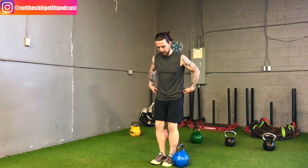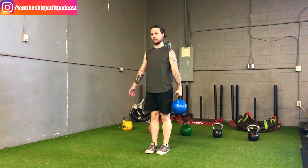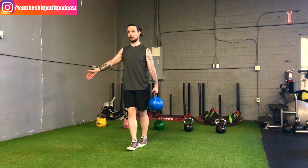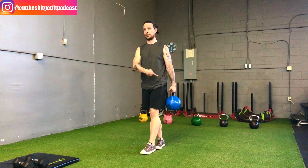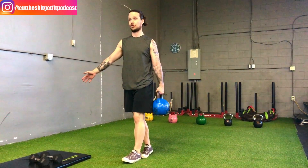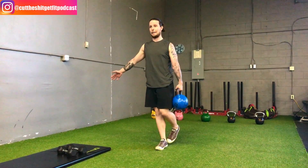Come down and switch to the other side. Same thing — grip tight, push the kettlebell out, nice and tall, look forward. Heel to toe, fighting all this weight that's trying to push you over with core stability, hip stability, and ankle and foot stability to keep you upright and straight as you walk forward and backwards.